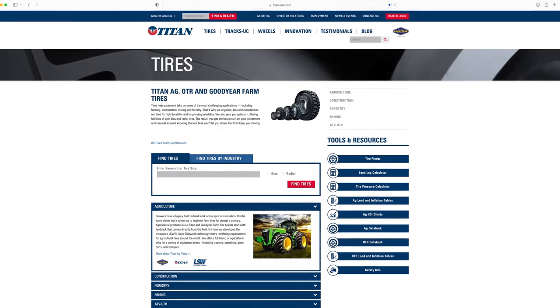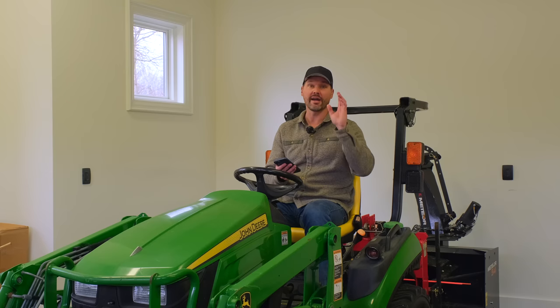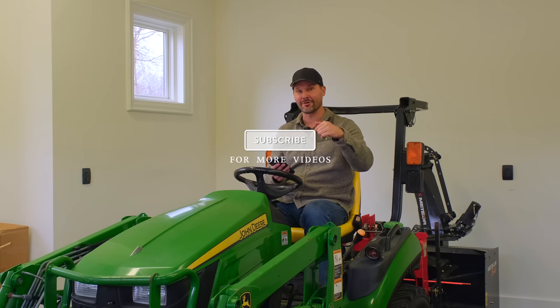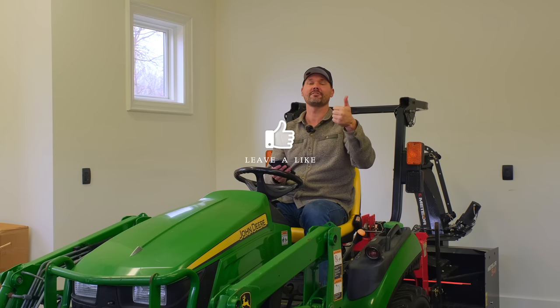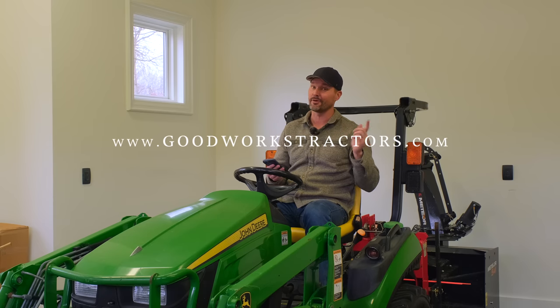Moral of the story: tires are a big deal — make the right decision up front. We are going to do a video soon with a representative from Titan Goodyear, who does all the tires for most of the OEMs out there, going over what all the numbers mean and everything you wouldn't think about with tires. If you want to know something about tires, leave a comment below and we'll include the answer in that video. Subscribe so you'll be reminded when that video comes out, and check out goodworkstractors.com for tractor attachments.